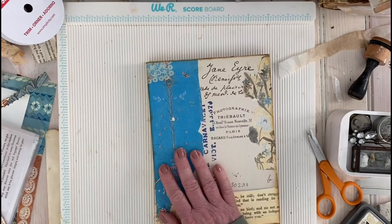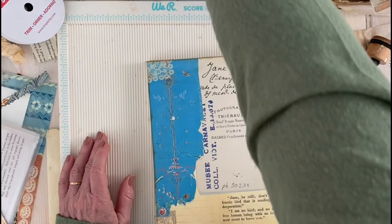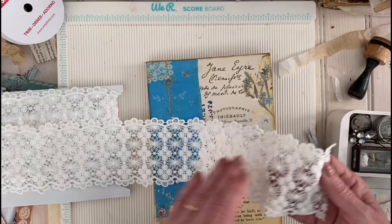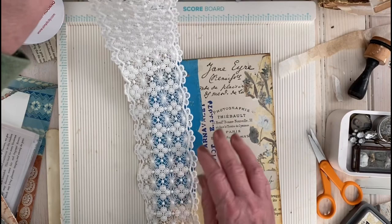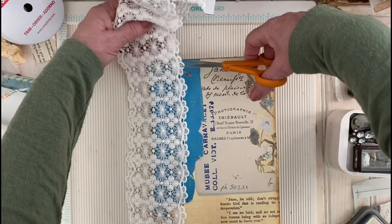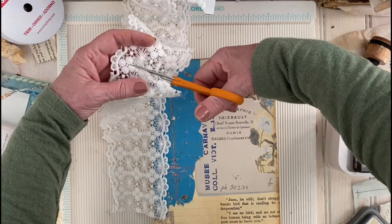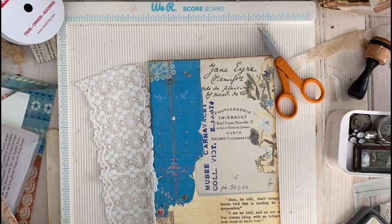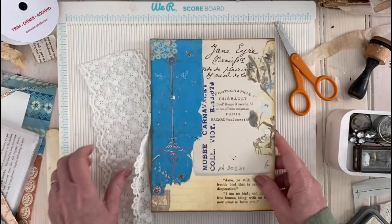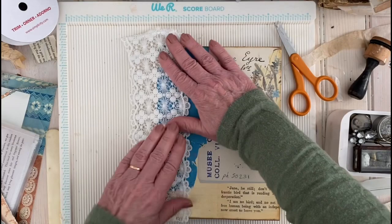I went on Amazon and got this nice Venetian lace — very inexpensive but really pretty. So what you're going to do is measure it off and cut it, leaving just a little extra for wiggle room. This lace would also make a great pocket — wow, I just got an idea! Okay we might do that later. Here you have your lace — here's the right side. I'm going to get my fabric tack for this and you want to glue it kind of loosely.